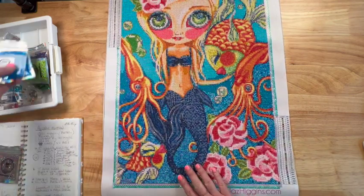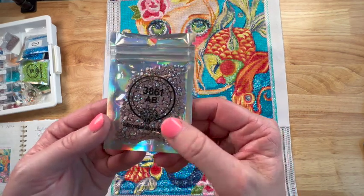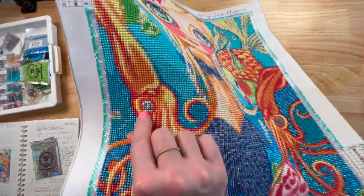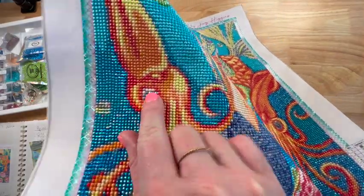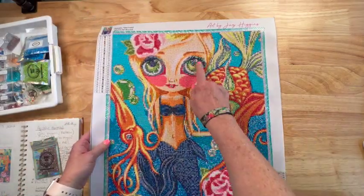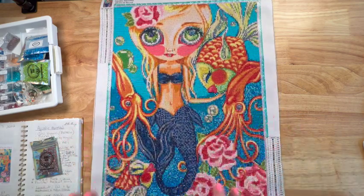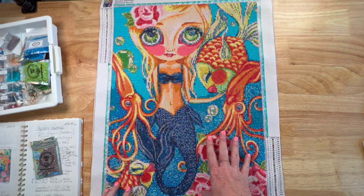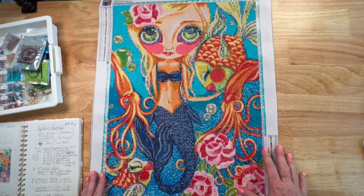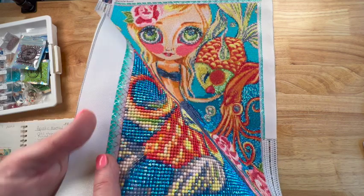The last AB was 3861, a brown color. I wasn't sure how it was going to turn out, but I'm really happy with it. The brown was used around the squid's eyes, some in the bubbles, and even a little in her eyes. Outside of the water section, it wasn't in one big area, but the colors I had ended up working out really well. I really lucked out.